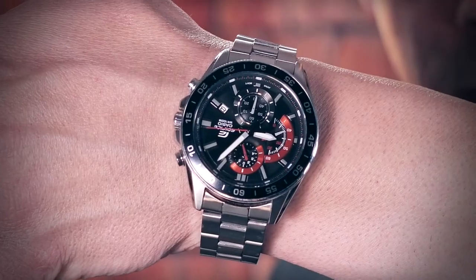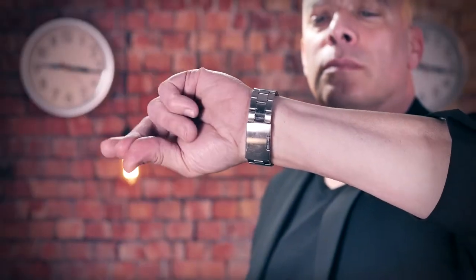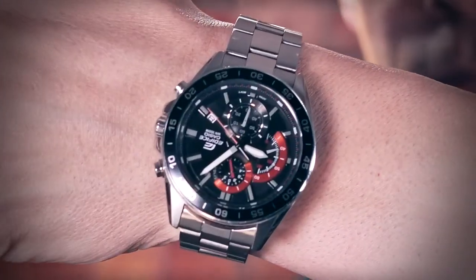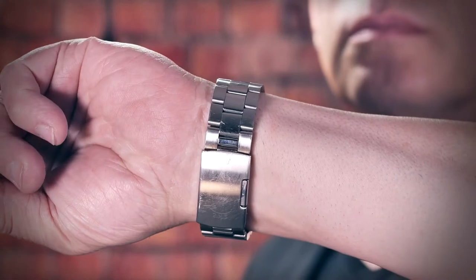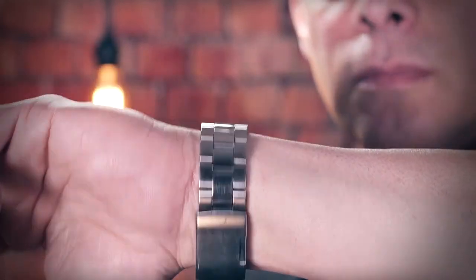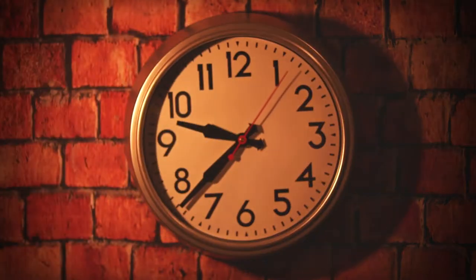You will learn how to stop your own watch while you wear it on the wrist and without coming near with the other hand, and to stop a clock as it hangs on the wall.